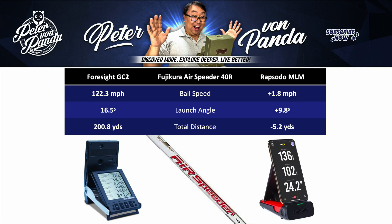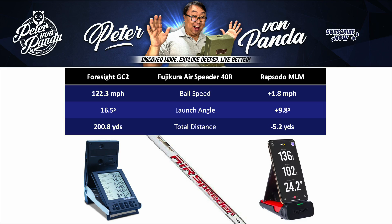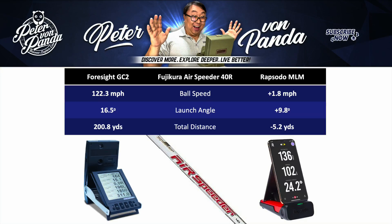When I looked at the data for my Fujikura Airspeed 40R shaft, the Foresight GC2 said I had an average ball speed of 122.3 miles an hour, and the Rapsodo was actually slightly more optimistic, reporting speeds 1.8 mph faster than the GC2. The GC2 said I had an average launch angle of 16.5 degrees, and the Rapsodo said I launched it 9.8 degrees higher than that on average. The Foresight GC2 said I had a total distance of 200.8 yards, and the Rapsodo said I averaged 5.2 yards shorter than that. I'm actually pretty happy with an average distance calculation that's only 5 yards different between these two — that's actually pretty impressive.